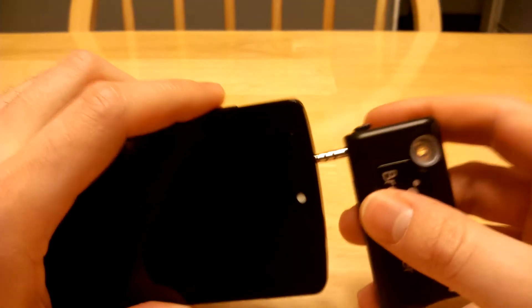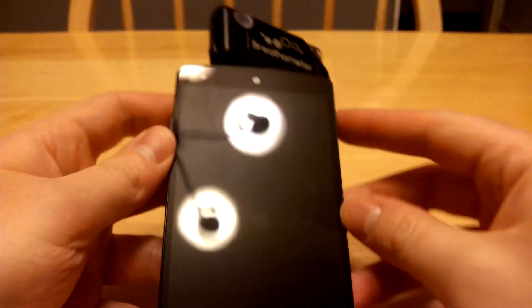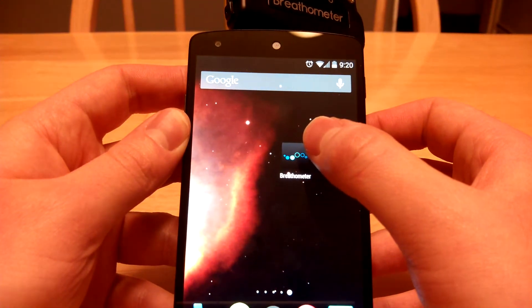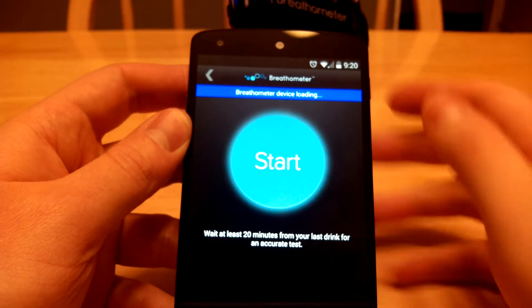I'm going to go ahead and just attach it right in the audio jack, like I said. I've already downloaded the app and registered it, which was just an email address and password — really quick registration.